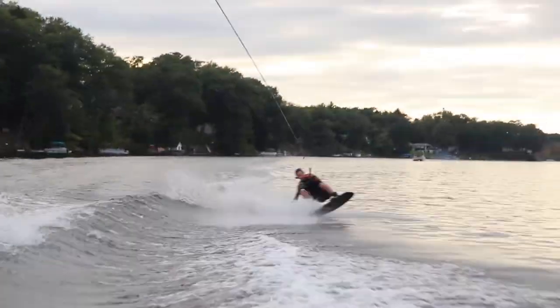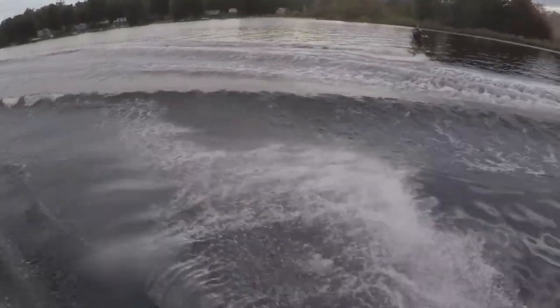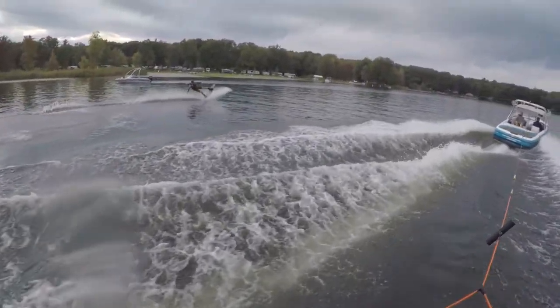So if you're going into the flats, it's not going to be a problem. Bigger boards are also more satisfying when you're doing a butter slide or a power slide — you can spray a lot more water in the air compared to if you had a smaller board.